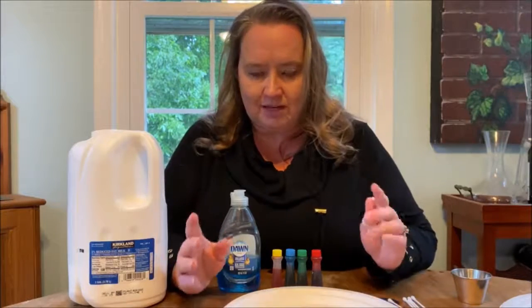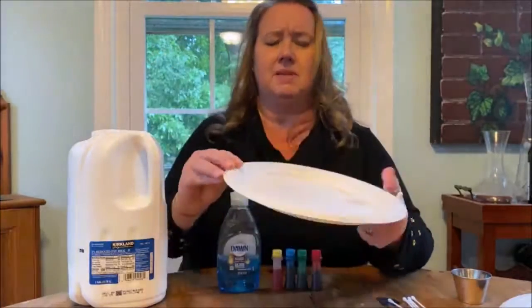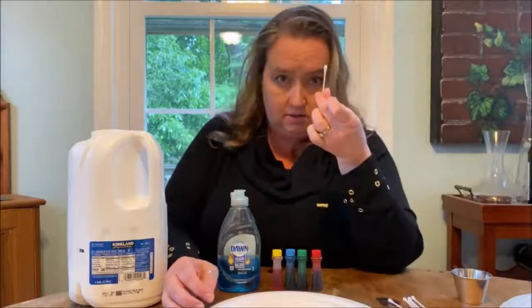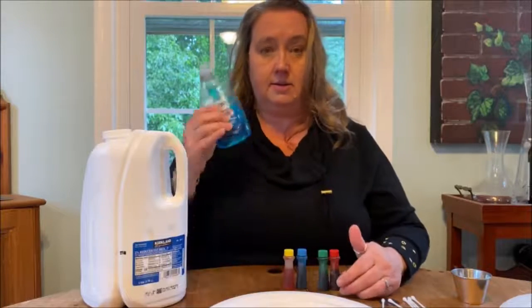Very easy to do. You only need a couple of things: we're gonna need a plate — a shallow plate, but something that has a lip on it, something that you can put some liquid in. We're gonna need a Q-tip, some milk, some food coloring, and some soap.